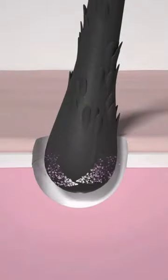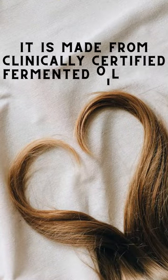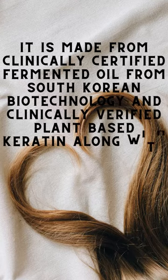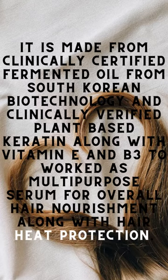It will protect your hair from heat, boost keratin, repair damaged hair, nourishes and adds shine to your hair. It is made from clinically certified fermented oil from South Korean biotechnology and clinically verified plant-based keratin along with vitamin E and B3, to work as a multipurpose serum for overall hair nourishment along with hair heat protection.